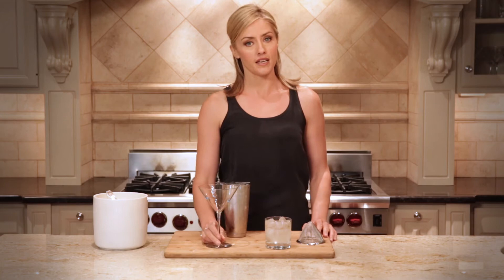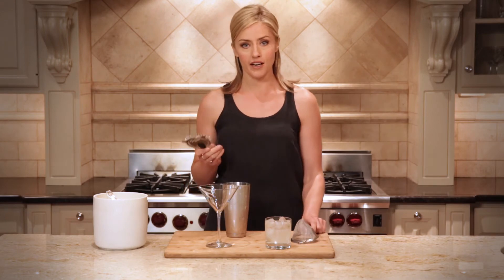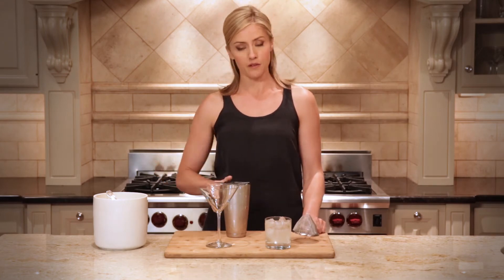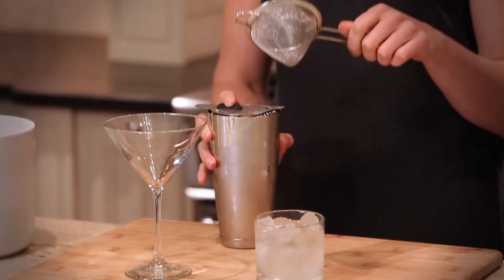Now, for example, if you were making a similar shaken cocktail but serving it up in a martini glass, then it's advisable to use two types of strainers. Again, the hawthorn strainer goes on top of the tin with one finger to keep it in place, and then with the other hand use what we call a fine strainer.